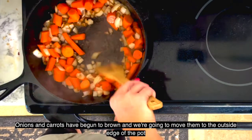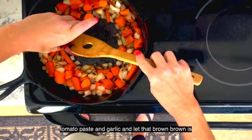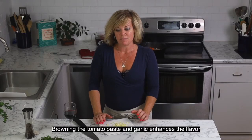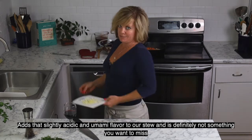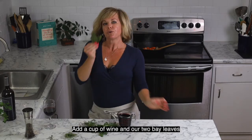Onions and carrots have begun to brown. We're going to move them to the outside edge of the pot and add two tablespoons of tomato paste and our minced garlic, and let that brown. Browning the tomato paste and garlic enhances the flavor — the tomato paste adds an acidic, slightly umami element to our stew, and it's definitely a step you do not want to miss.